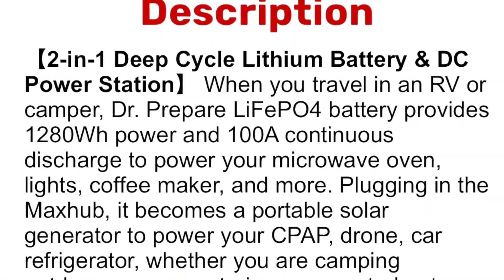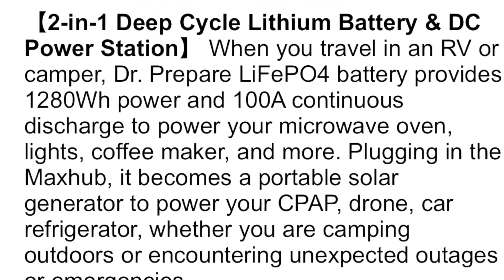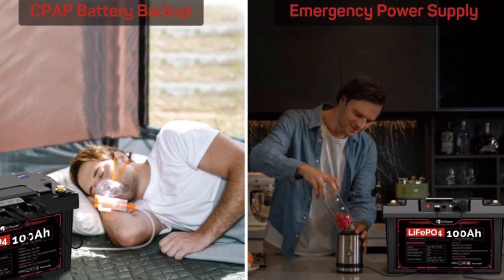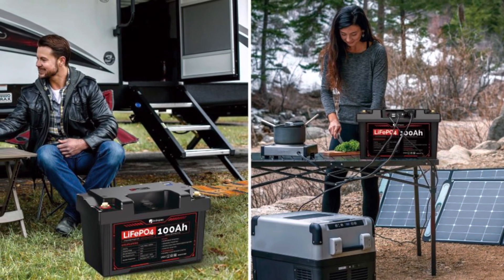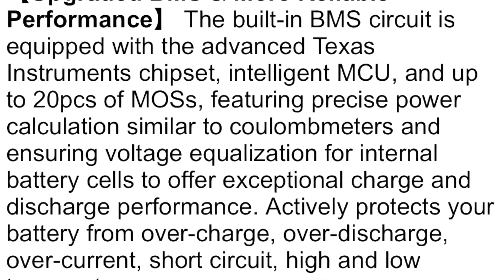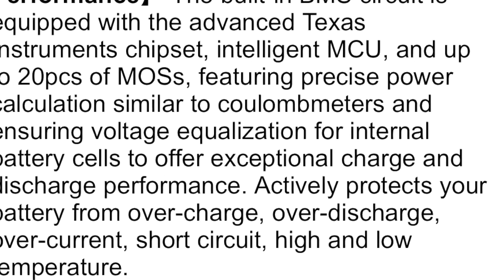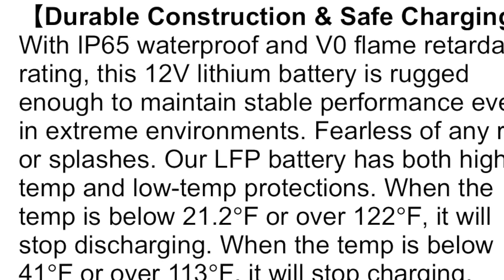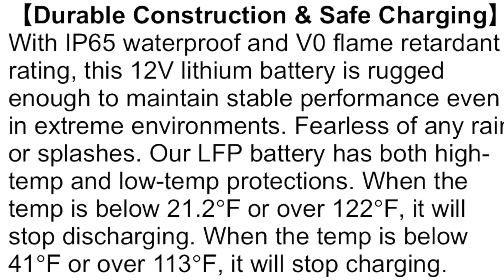Traveling in an RV or camper, the Dr. Prepare battery provides continuous discharge to power your microwave oven, lights, coffee maker, and more. Plugging in the Max Hub makes it a portable solar generator to power your CPAP, drone, or car refrigerator, whether you're camping outdoors or encountering unexpected outages or emergencies. With IP65 waterproof and V0 flame retardant rating, this 12-volt lithium battery maintains stable performance even in extreme environments.